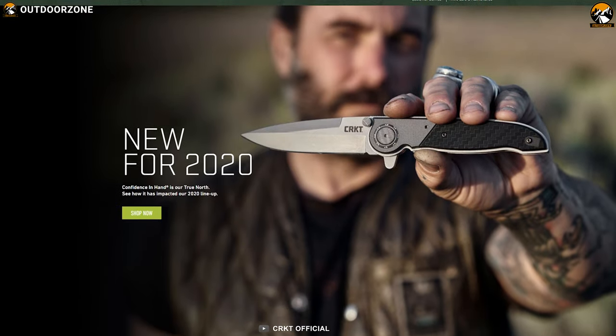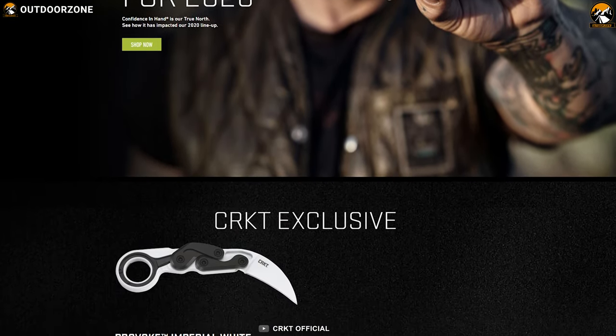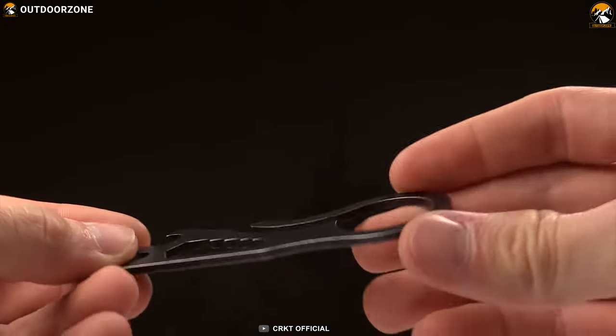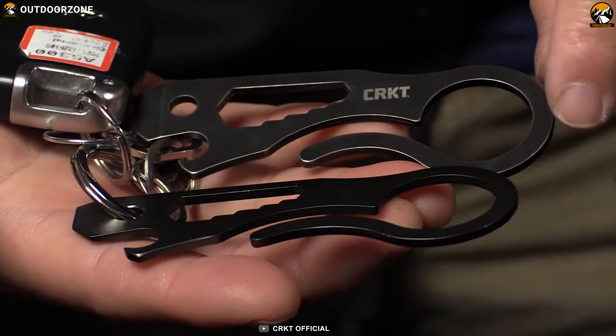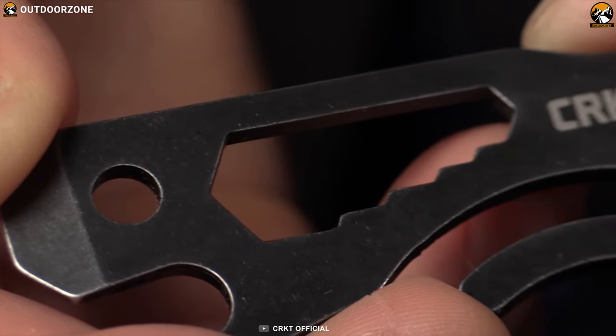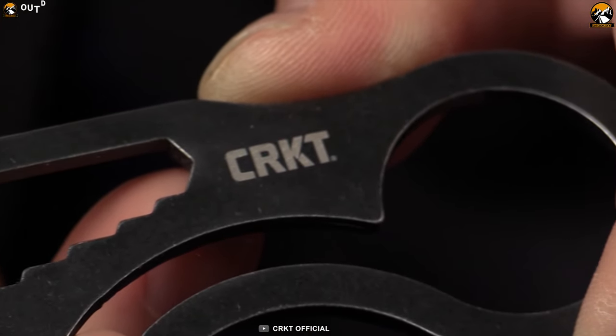For the past 25 years, CRKD has been producing feature-packed tools for outdoor lovers to make their experience convenient. Now meet their Viva Pocket Multi-Tool, designed to make your work efficient. This multi-tool is packed with super useful tools including a pry bar, flat screwdriver, bottle opener, and multi-wrench to ensure you don't get stuck on any task outdoors.